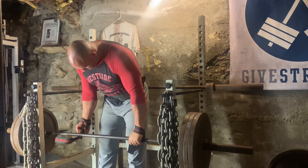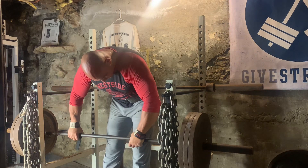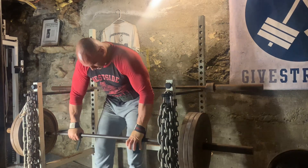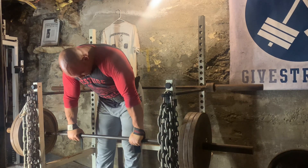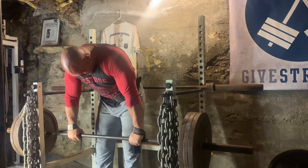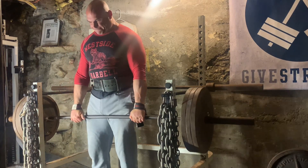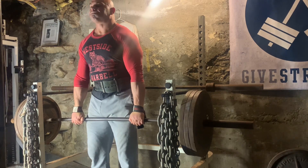Welcome back to another video. It is currently July 7th, 2023, and we are back down in the lovely home gym, aka the dungeon. I'm about to get after a little trap workout here, and yes I said it — the traps are the new abs, so don't neglect those traps.